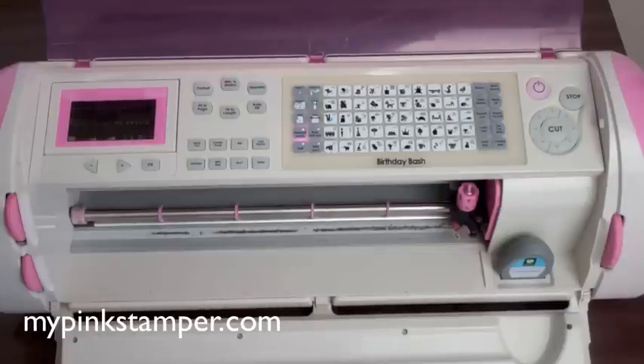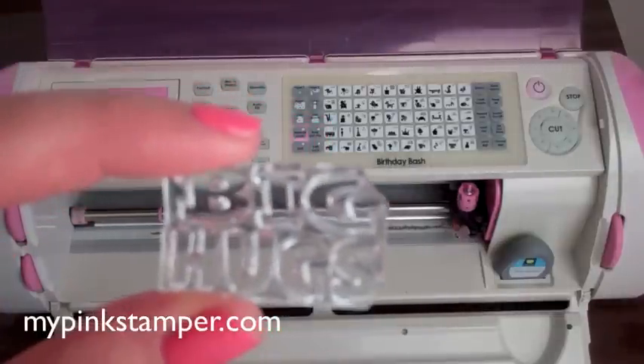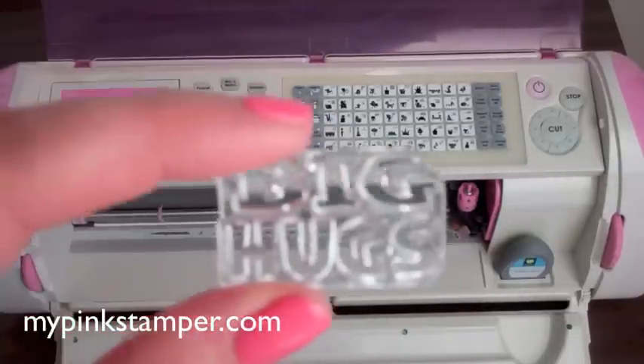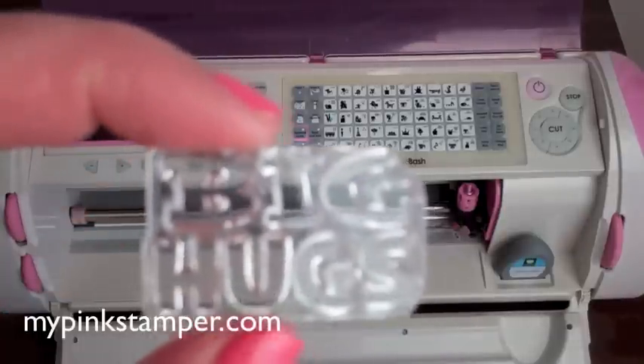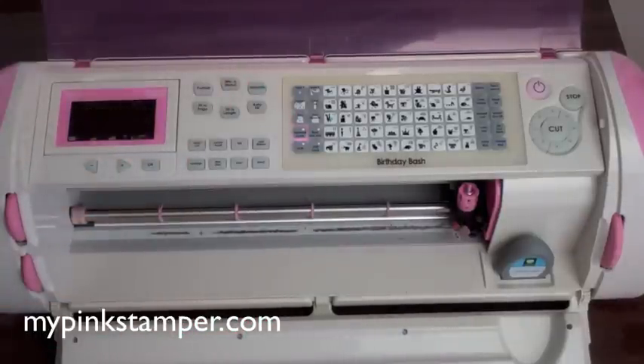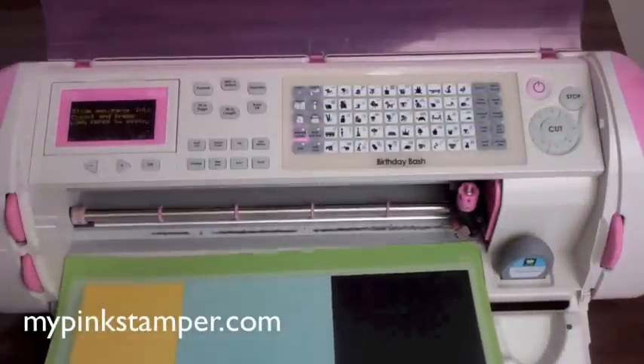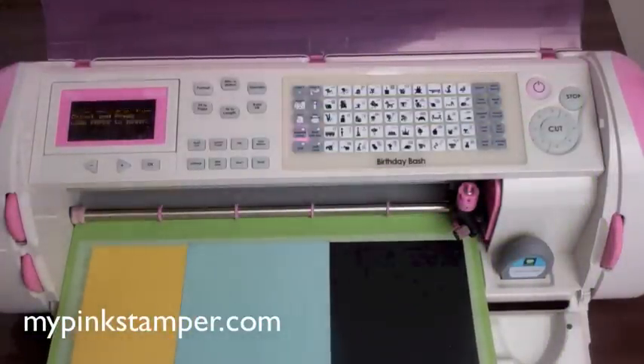We're using the stamp Big Hugs that's being released this Friday. I cannot believe I did not have a Big Hugs stamp in my collection out of the 60 stamp sets I released in the past few years. I didn't have one that said Big Hugs that was big like that, and so I'm excited for that.